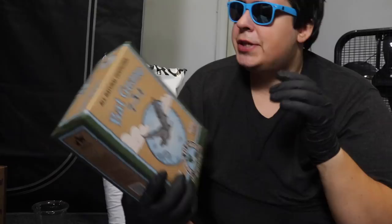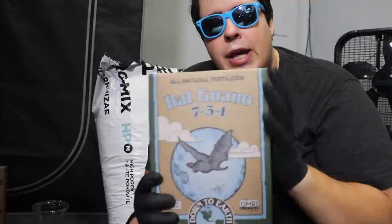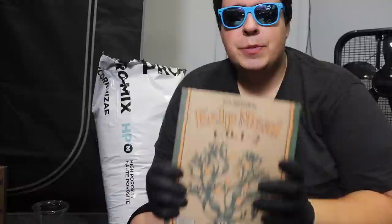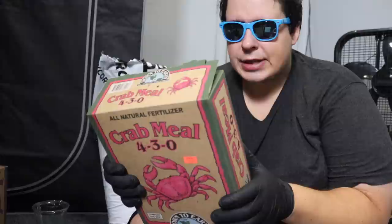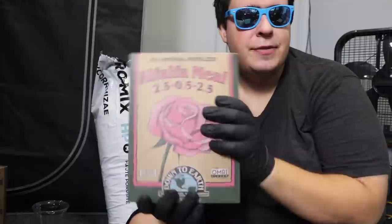First we've got bat guano from Down to Earth — NPK of 7-3-1, high in nitrogen, phosphorus, and potassium. If your store doesn't have bat guano, use earthworm castings, and vice versa. Next is kelp meal from Down to Earth — NPK of 1-0.1-2 — good for roots and overall root development. Then there's crab meal: you'll notice no oyster shell. If your shop doesn't carry oyster shell, use crab meal. It's an excellent source of calcium with a little nitrogen and phosphorus. If your shop doesn't have crab meal, use oyster shell.